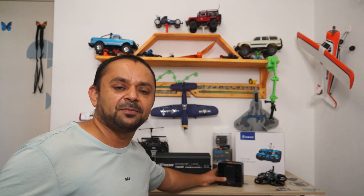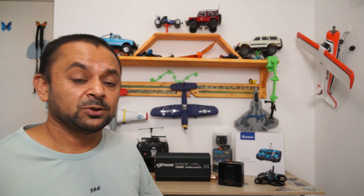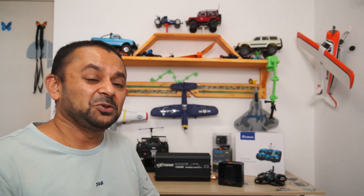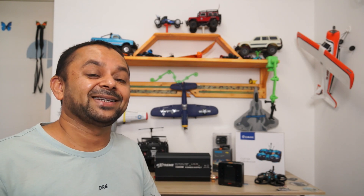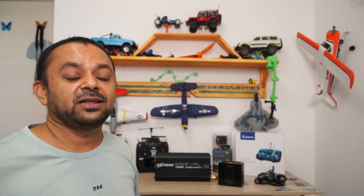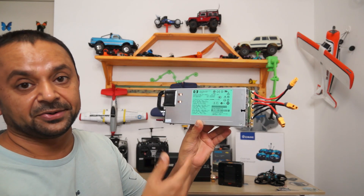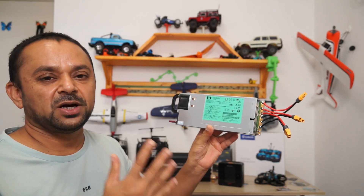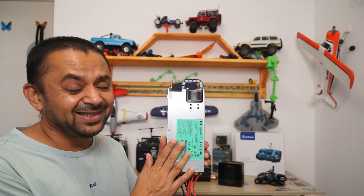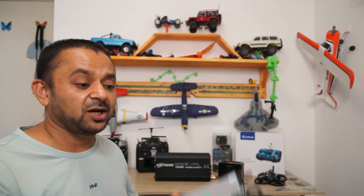Basically this charger can provide lots of amps, up to 25 amps. When it comes to charging bigger batteries at higher amps, you definitely need a power supply that is capable of delivering that power to your charger so things will not heat up and you will have proper charging. Previously I introduced a cheaper power supply unit which gives up to 100 amps at 12 volts on 220 volts, and it did the job very well.